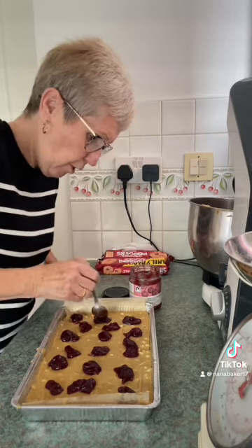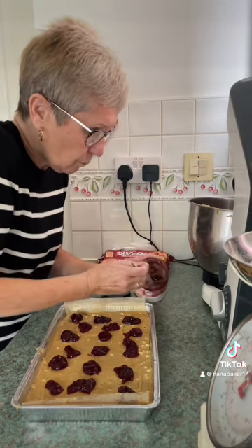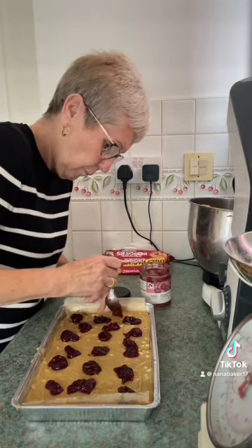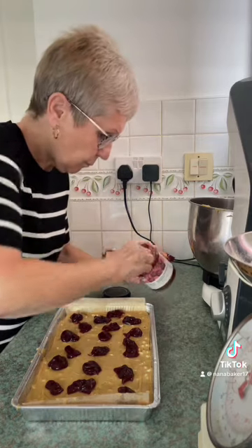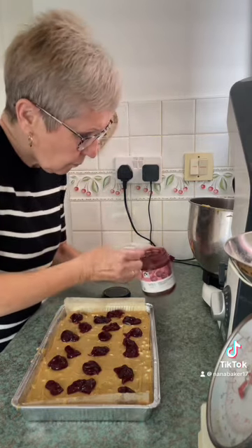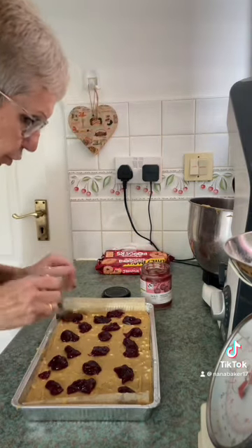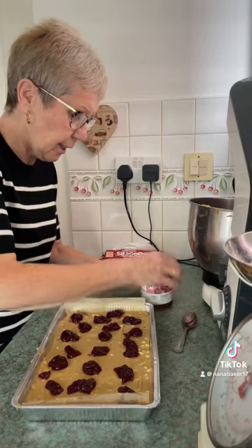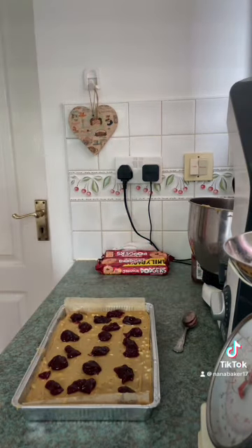Let's finish the jar off, eh? I'd like to get some more of this — everybody's comments on this jar, how delicious it is. I use seedless so you don't get seeds in your teeth.